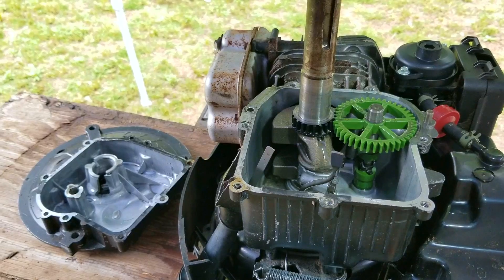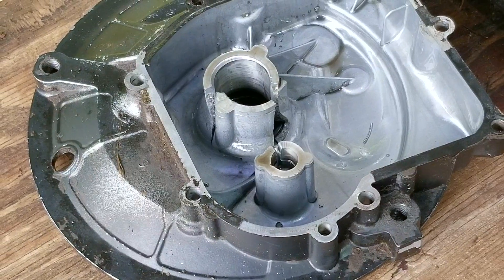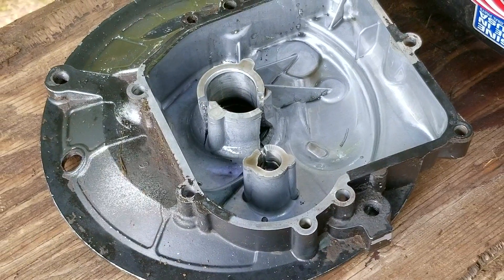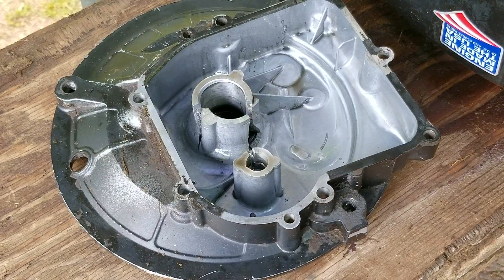So my question is: what would you do if you were in this situation? Would you spend the money to fix it, buy a new engine, install a used engine, or just use this mower for parts instead? Thank you for watching — I really do appreciate your time here. Please feel free to ask me any questions about this project or about your own projects, and I hope to see you in the next video.